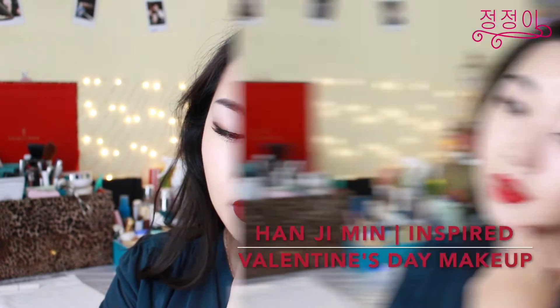Hello, it's Christina. It's been a really long time coming but I'm back with a new makeup tutorial just in time for Valentine's Day.